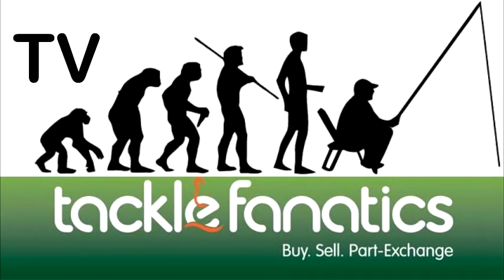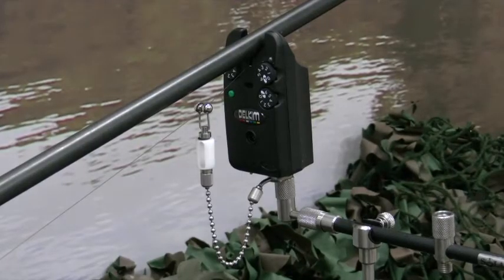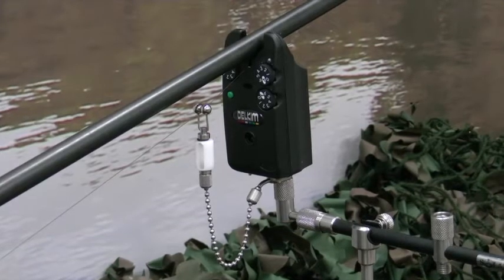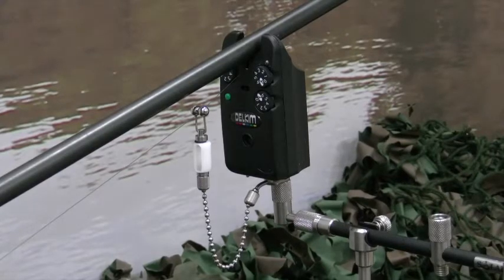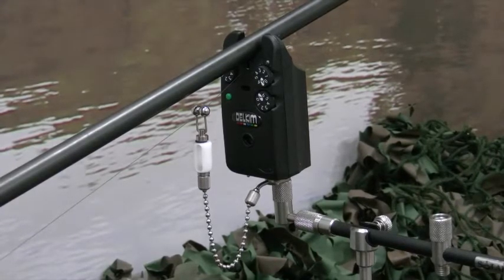Welcome to Tackle Fanatics TV. The Delkim Standard Plus boasts all the features and build quality of the top of the range TXI Plus, but without the built-in transmitter. Delkim's unique vibration sensing system, fully adjustable controls and fully sealed circuitry makes this alarm the number one choice among the angling elite.